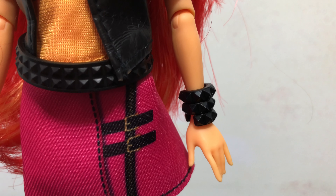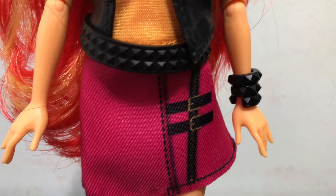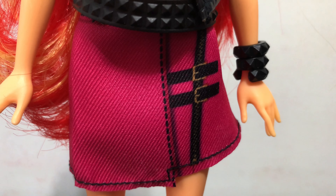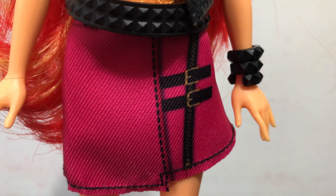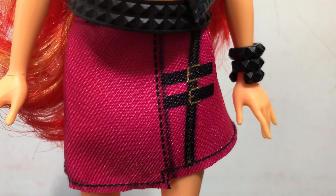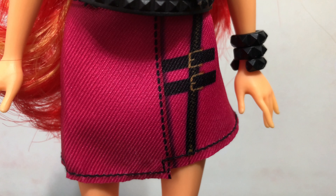She has three different bracelets — they're actually separate, not just one big bracelet. She has this pink skirt with some belts and different details printed on to it. It does have some stitching along the bottom.